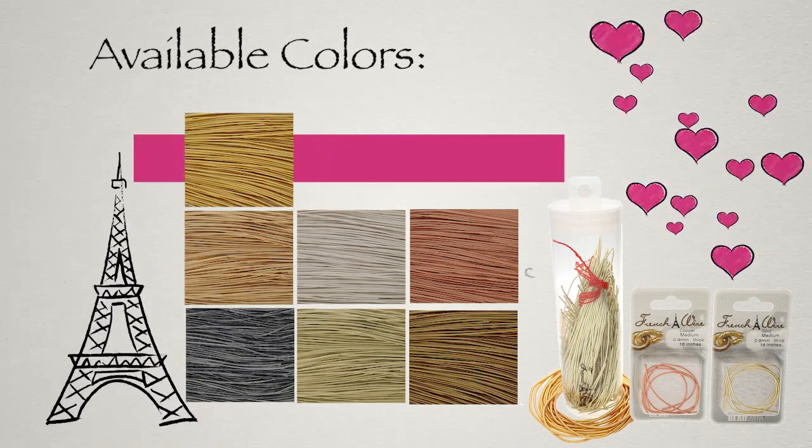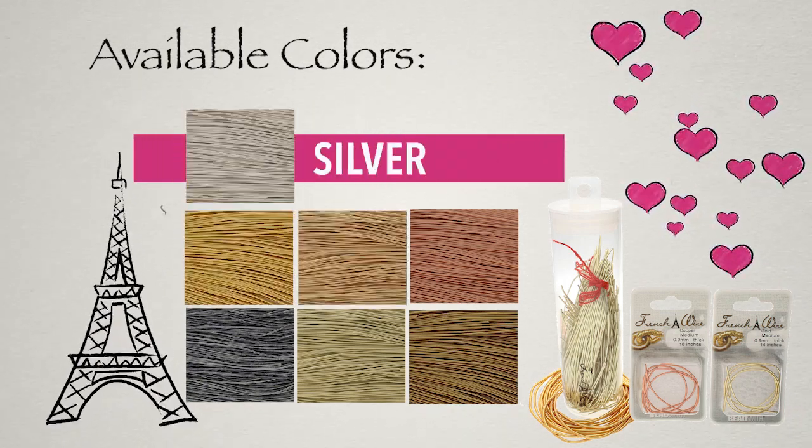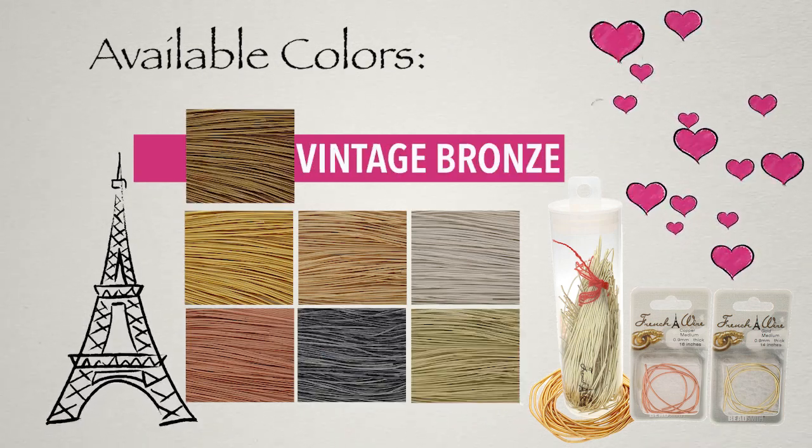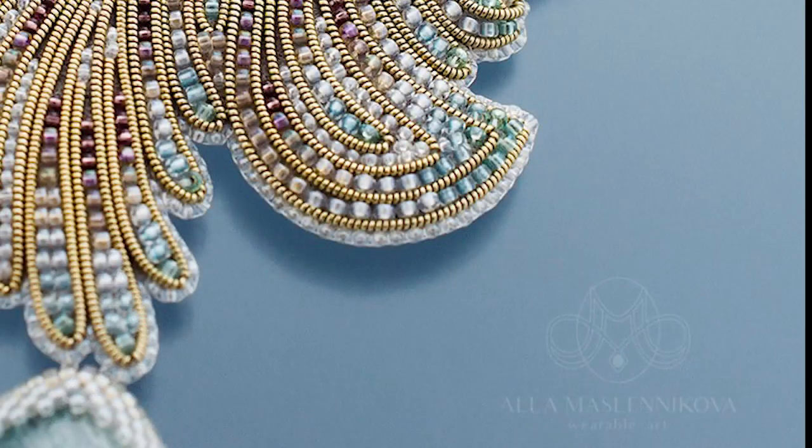French Wire comes in a variety of colors — gold, new gold, silver, copper, grey, champagne, and vintage bronze — each guaranteed to add that elegant finish to your jewelry.